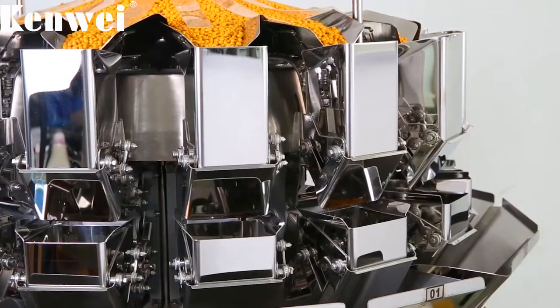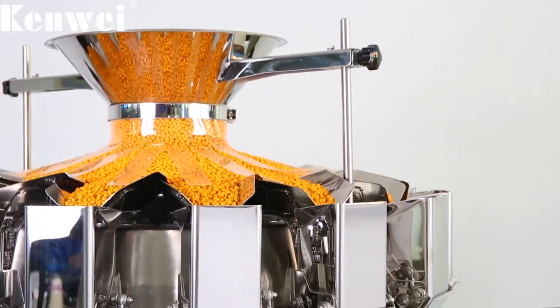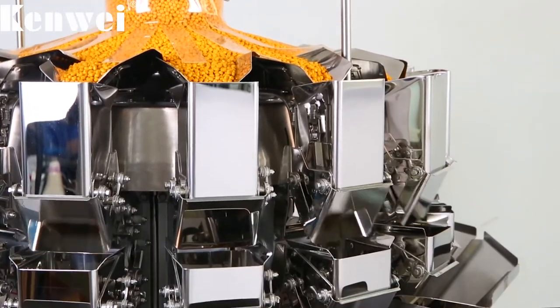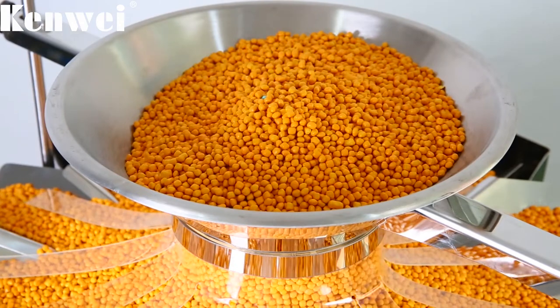0.5-liter hopper with super-low-vibrating design to ensure more stable running. The range of a single-weighing material is 2 to 200 grams, stable and accurate.